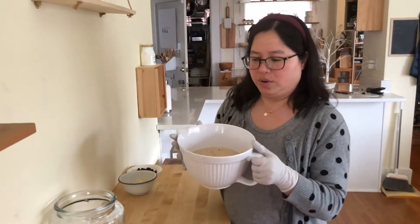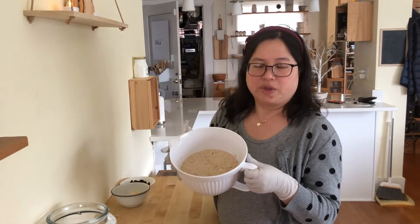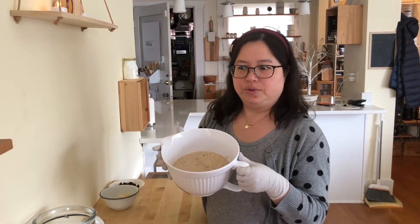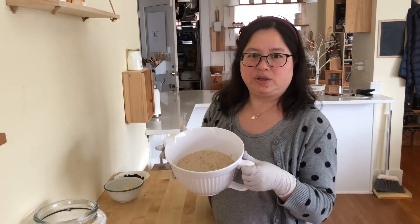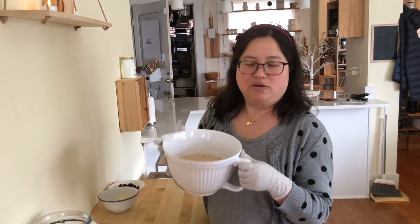What we're going to do today is shape the dough, and I'm going to show you how to shape it so that all the cheese will be distributed evenly all over the dough.